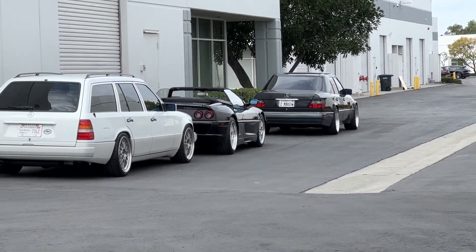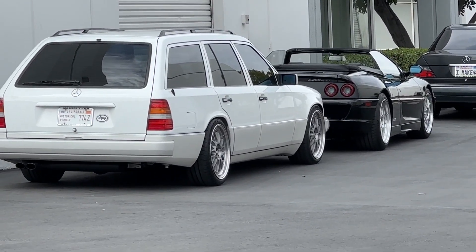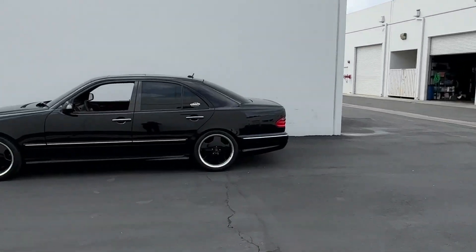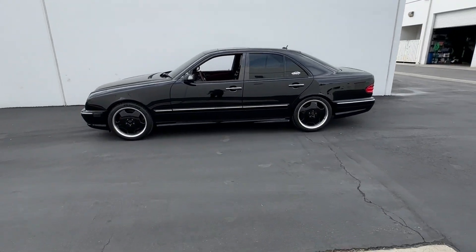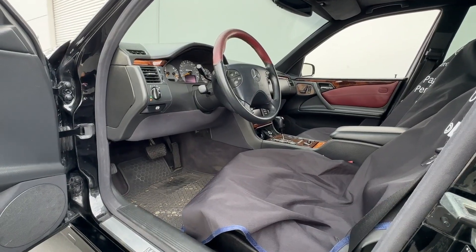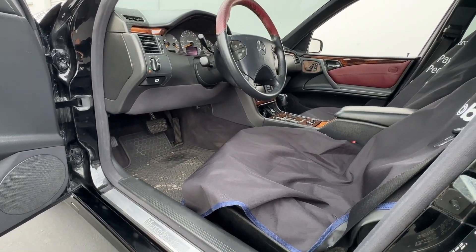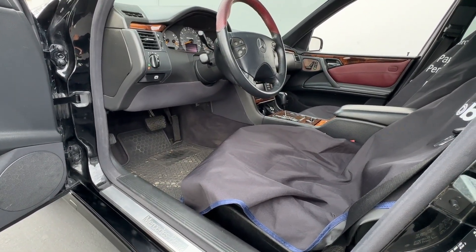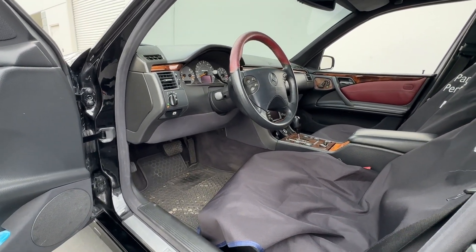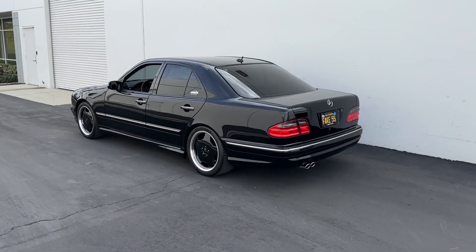All those cars are on BBS LMs - E500, 355, E320 wagon. Pretty sick. I'm going to start doing the brake light switch first, then the coolant. I first did the brake light switch back in 2017 right before I went to Legends of the Autobahn in Monterey - it failed the day before we were about to leave. Last time I was experiencing BAS/ESP errors; this time it's just stuck in park with the brake lights always on.